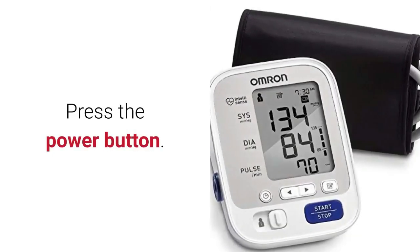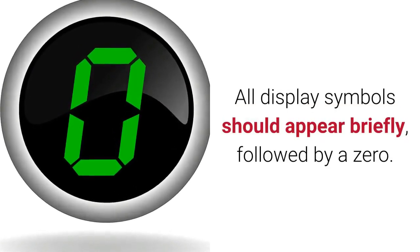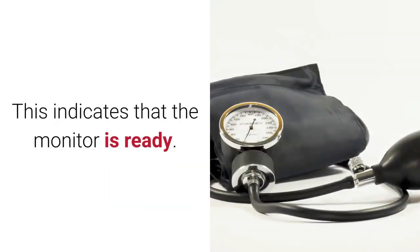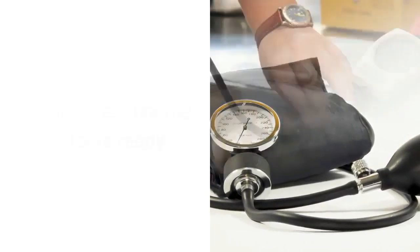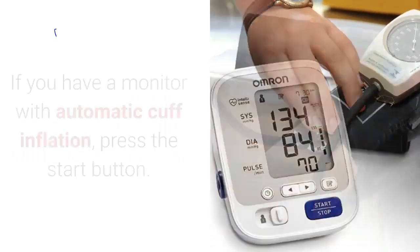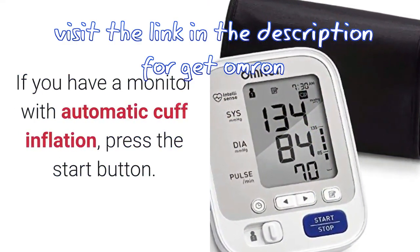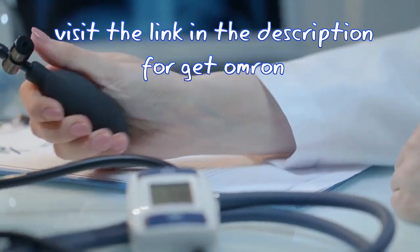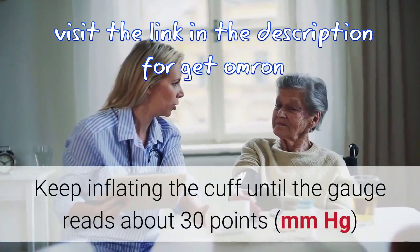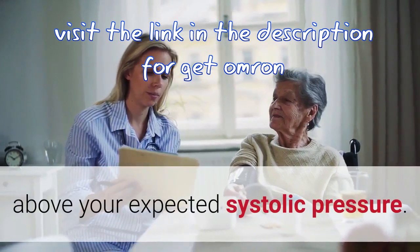For a digital monitor: hold the bulb in your right hand and press the power button. All display symbols should appear briefly, followed by a zero — this indicates the monitor is ready. Inflate the cuff by squeezing the bulb with your right hand. If you have a monitor with automatic cuff inflation, press the start button. Watch the gauge and keep inflating until it reads about 30 points mmHg above your expected systolic pressure.